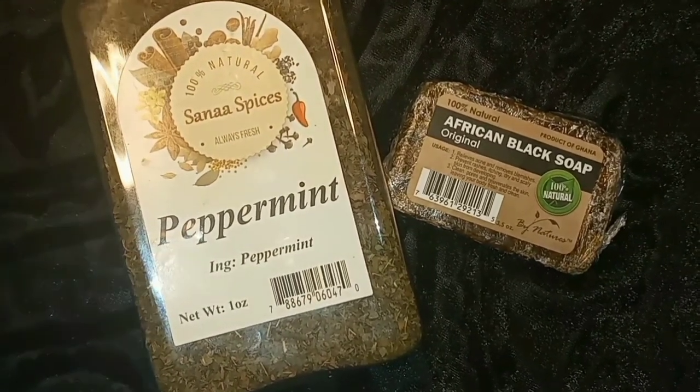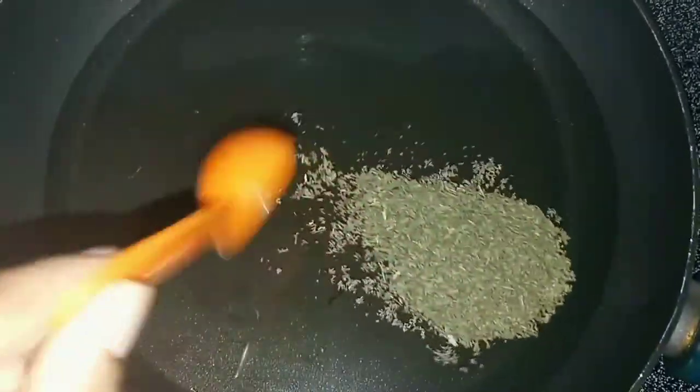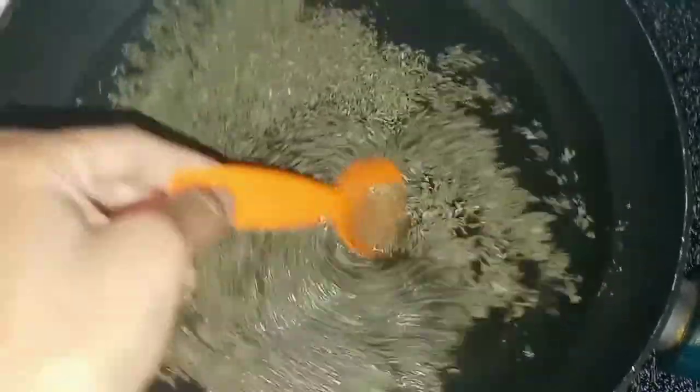First, I'm gonna go ahead and add water — I added about four cups of water and one tablespoon of peppermint. You can use as much or as little peppermint as you would like.